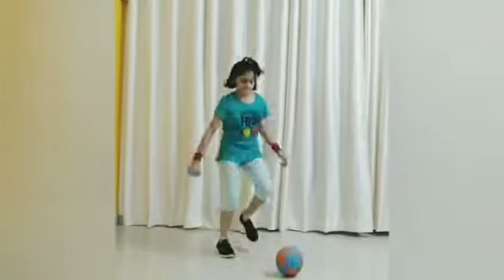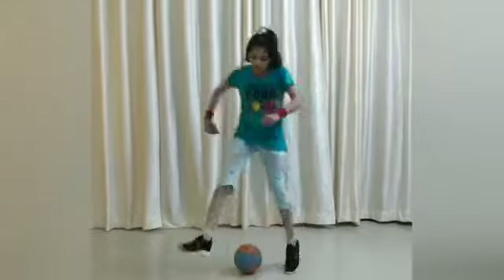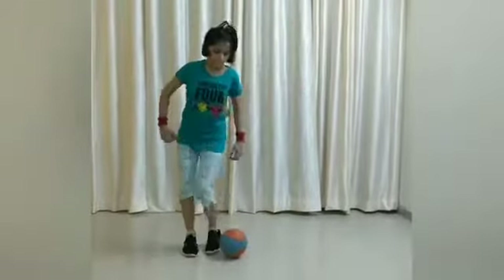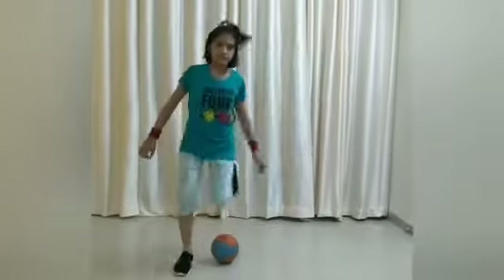Exercise number 2: Jump over the ball like this. One, two, three, four, five. Don't touch the ball — like this.